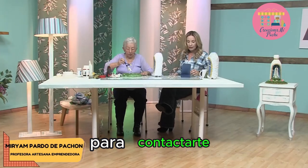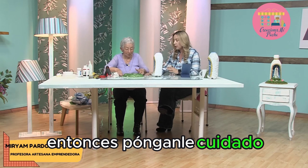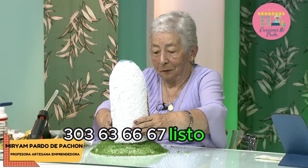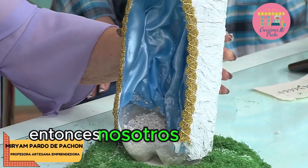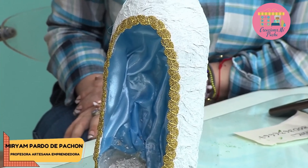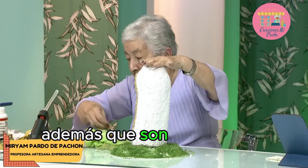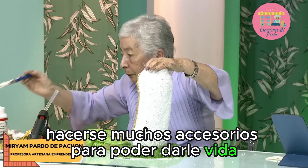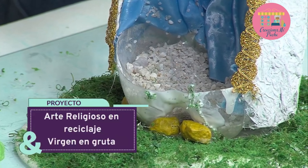Si ustedes quieren escribirle a la tía Miriam, le pueden escribir al siguiente número: 300-363-66-67. Listo, aquí entonces ya la vamos a pegar. Nosotros trajimos unas piedritas y le vamos a colocar al lado de la botella y del plato para poderla sostener. Además que son decorativas también. Miren que uno puede hacerse muchos accesorios para poder darle vida y decorar esta gruta. Las piedras están pintadas de amarillo, pero las pueden colocar del color que quieran. En una floristería las venden, se llaman piedritas para decoración.